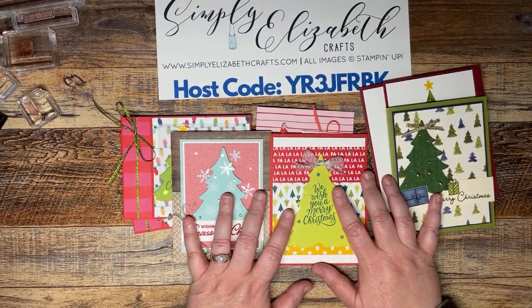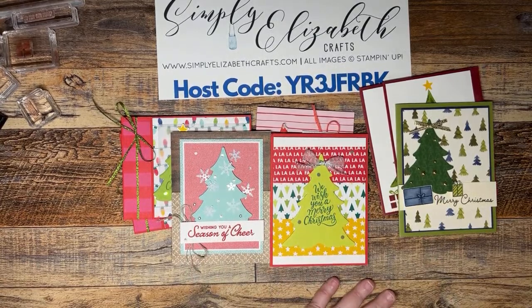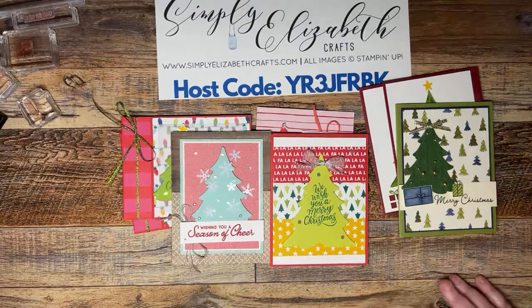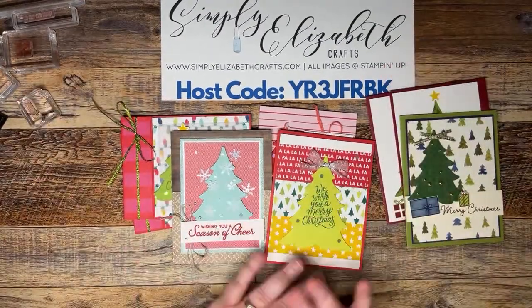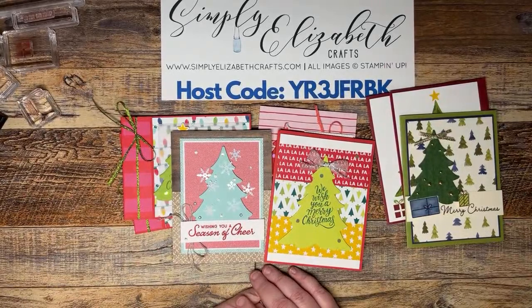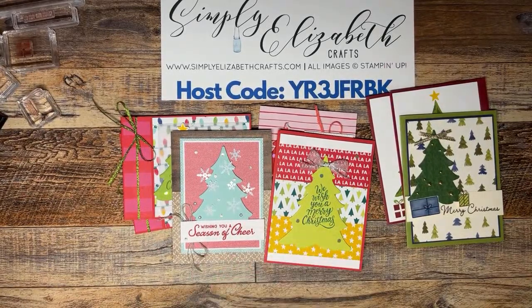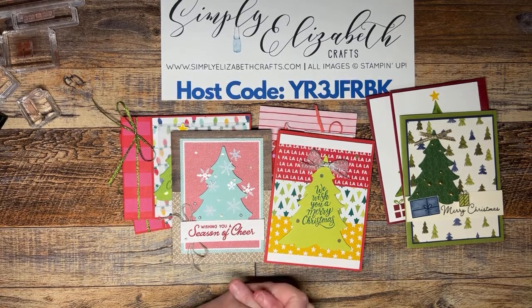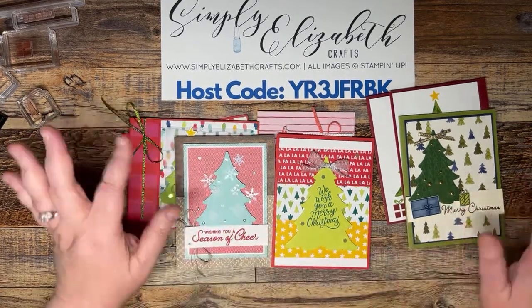That's it for tonight — thank you so much for joining me! I had lots of fun, especially learning about everyone's Christmas lights preferences. I'll be here next week live — I'm thinking it might be the online exclusive, or I might take a break from Christmas since it will be Thanksgiving, which is my favorite holiday. I hope you all have a great evening and a great Thanksgiving. Eat lots of turkey or ham, enjoy time with friends and family, and I'll see y'all later — bye!